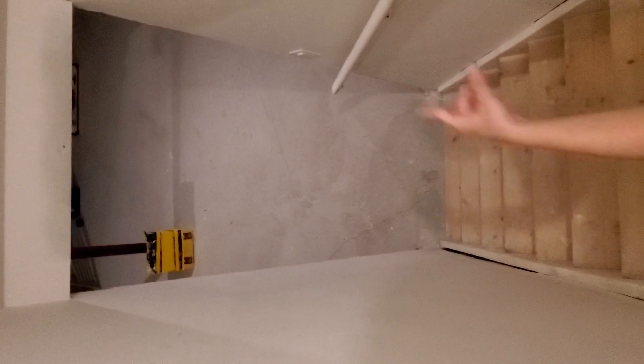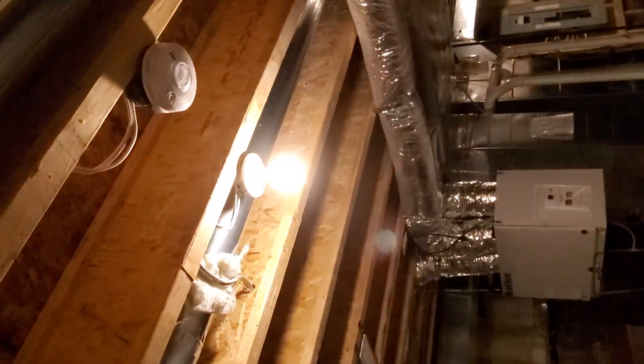That switch also controls a bunch of lights down here. One lucky thing is that the switch from upstairs can also be controlled from down here. Let's count them — one over there, one over here, one over here by my humongous box board, and one over there. They're kind of like pot lights: off, on. Look at the switch: off, on.